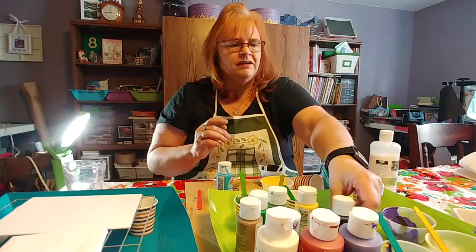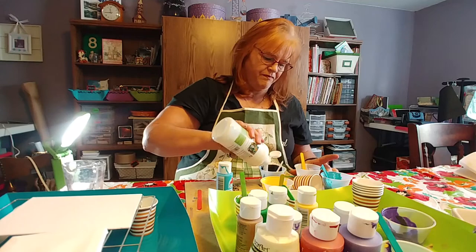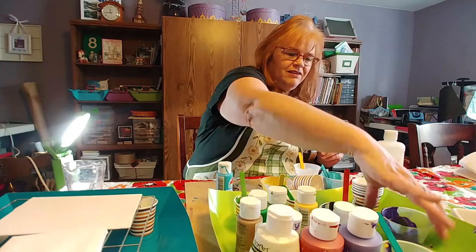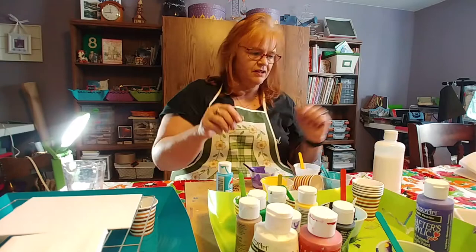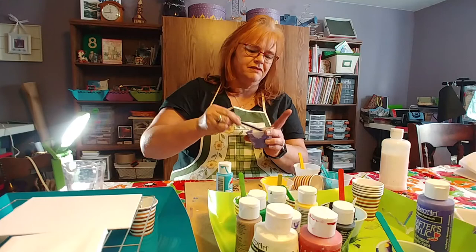So I'm going to mix up some black and white and pour some medium in there. My favorite color is purple, as you've probably noticed from some of the ones I did the other day. You can wear gloves if you want — I figure it washes out eventually. So I have a little purple here. You can see purple is my favorite color with the background of my studio here. Very nice — it kind of rolls off your stick.